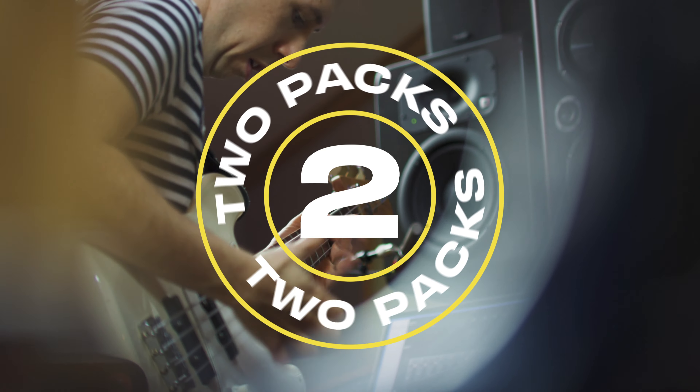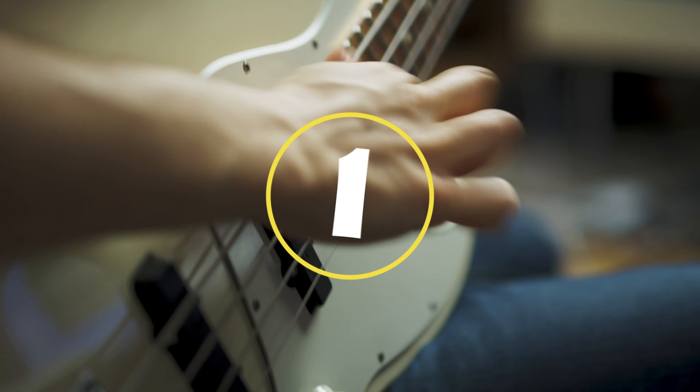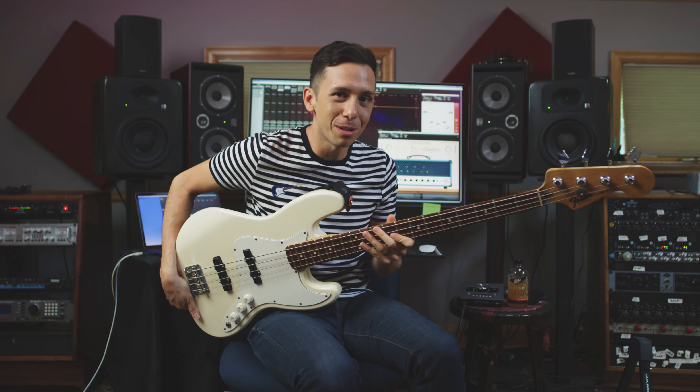Hey, what's up? This is Cory Wong with Jam Card Samples, and these are my Splice packs. It's two packs in one — there's a guitar pack and a bass pack.